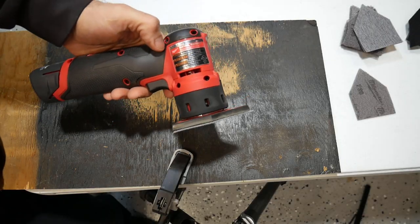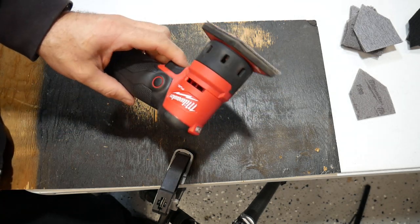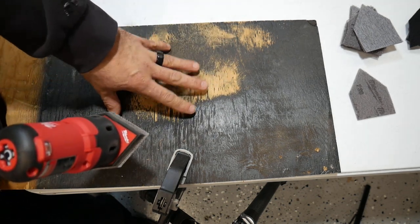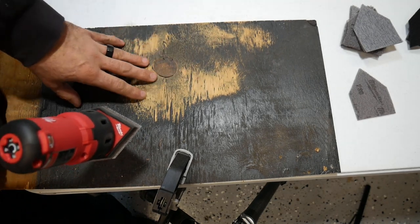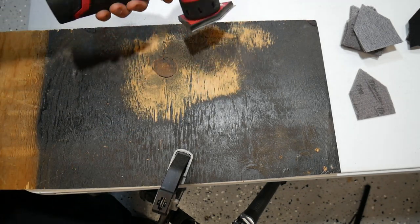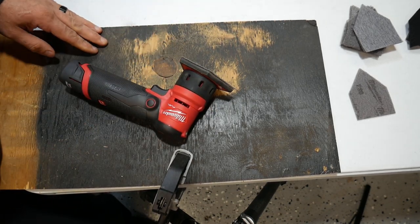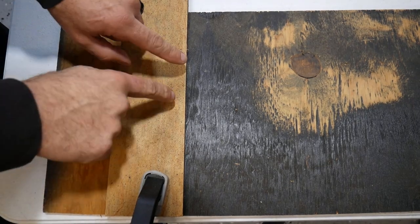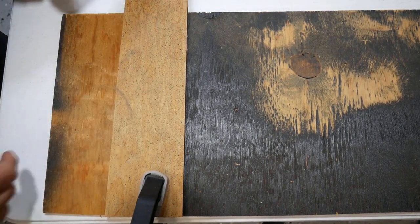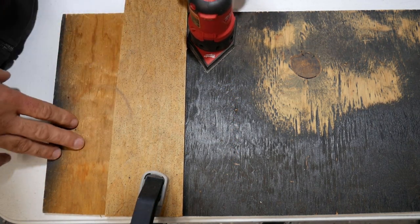Ideally you're going to want to use this tool for more detail sanding — getting into corners of furniture, cabinetry work, small areas where you can get into corners. For something like this plywood I'm demonstrating on, you'd really want a bigger sander like a five-inch orbital sander. But overall it does a great job — it didn't take long to get the paint off this plywood. Here's a good example: I put a piece of plywood on top of the painted plywood and clamped it down. If you needed to get close to this edge to sand it before painting, this tool would be ideal for that.